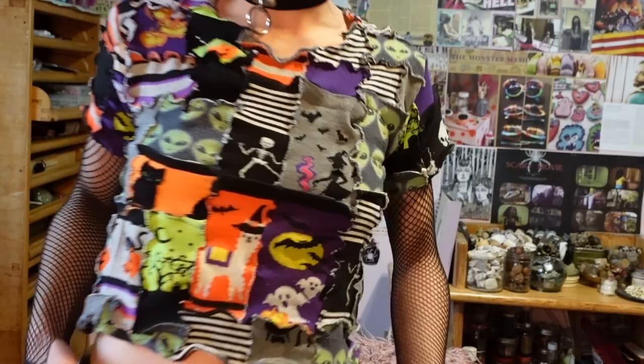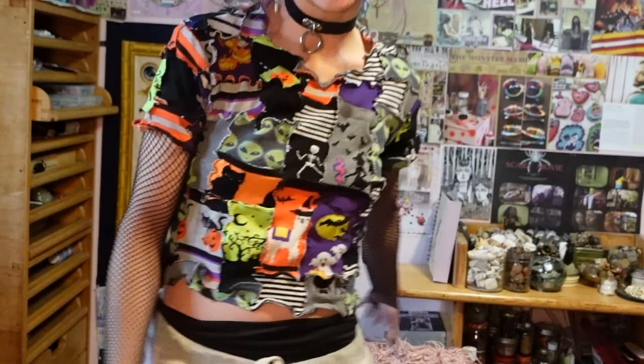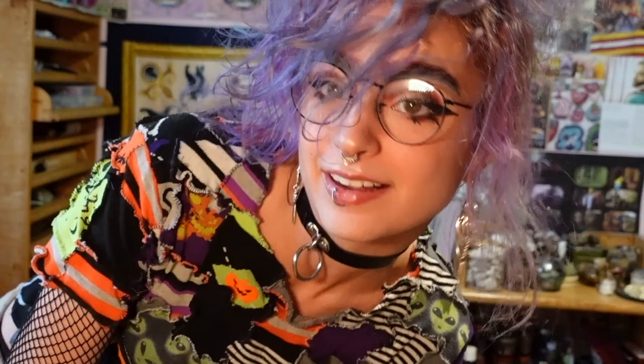Before I get into the jacket, I want to show you really quickly this shirt I made recently that I'm really proud of. I'll link the tutorial I used — essentially it's a shirt made out of socks. These are all old socks that were uncomfortable, too tight, or too worn out. I turned the tube sock part into the shirt, not the foot part. I think it's really cool and I like how it looks.